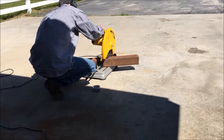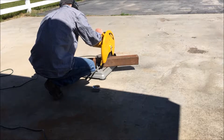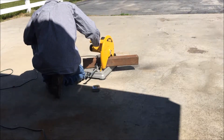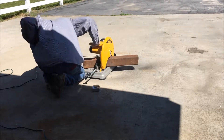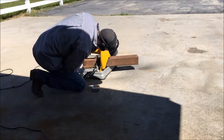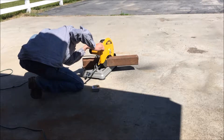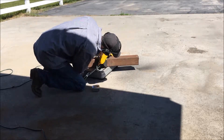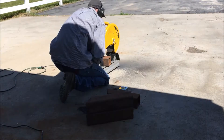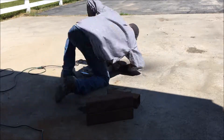The first step was to cut 28-inch pieces into 14-inch pieces. I split them in half at 30 degrees for the top of each leg. Here you will see me cutting the bottom of each leg at 15 degrees.